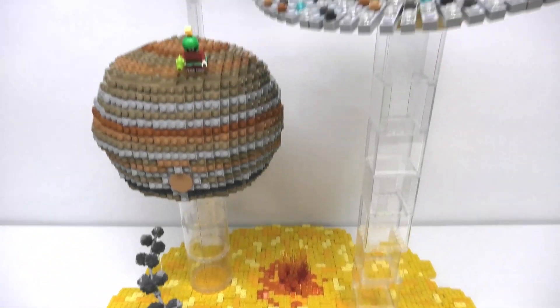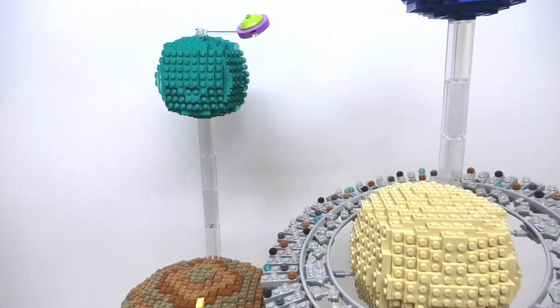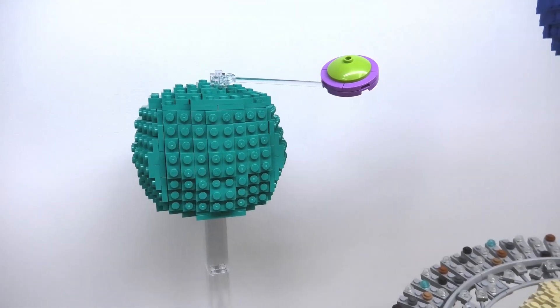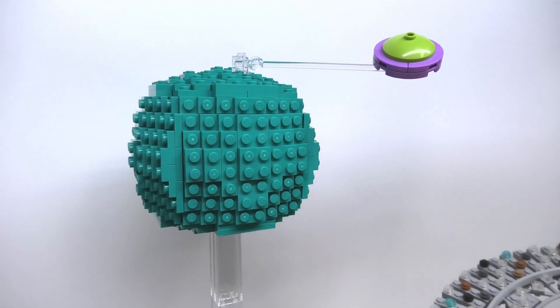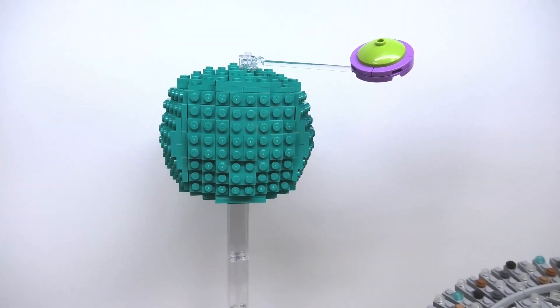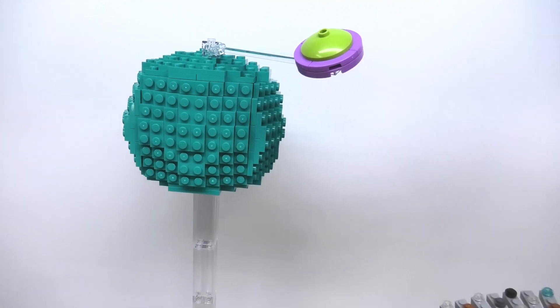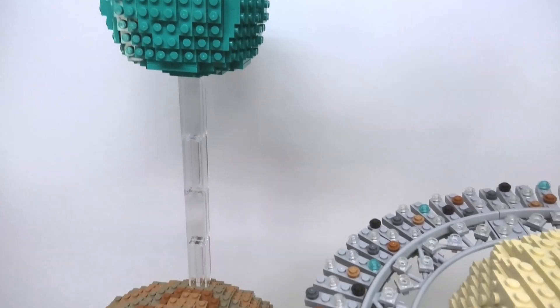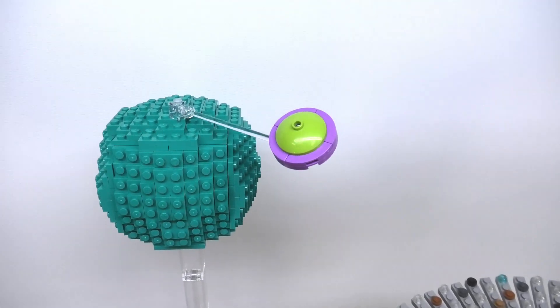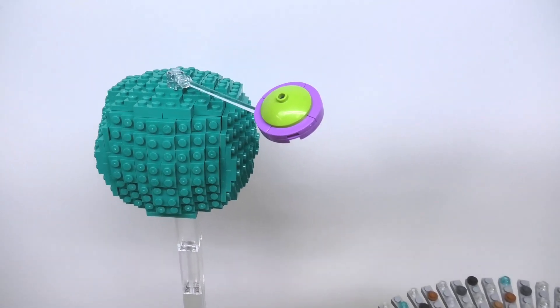The seventh planet from the Sun is Uranus and is one of two ice giants. This planet is a beautiful turquoise color and is about four times the size of Earth. As I was building up the distances from the Sun, I really had to get creative on how I could elevate these heavier planets while also keeping them steady. Just for fun I added in a little alien spaceship above, exploring our solar system.